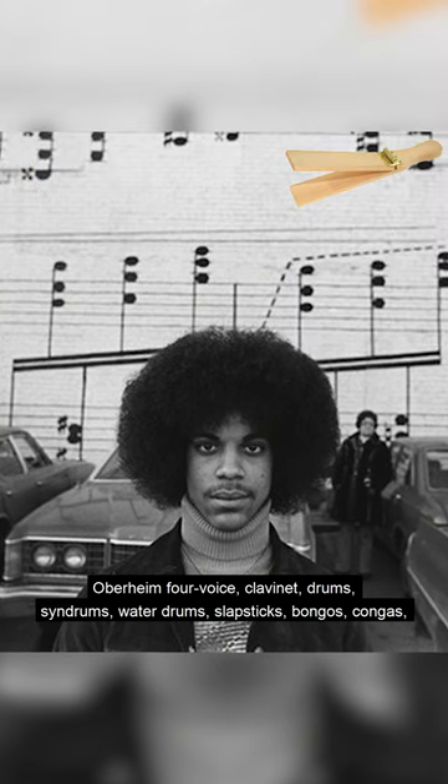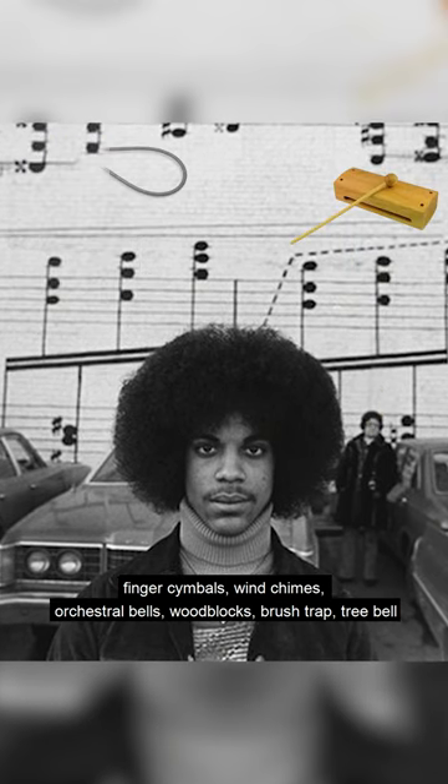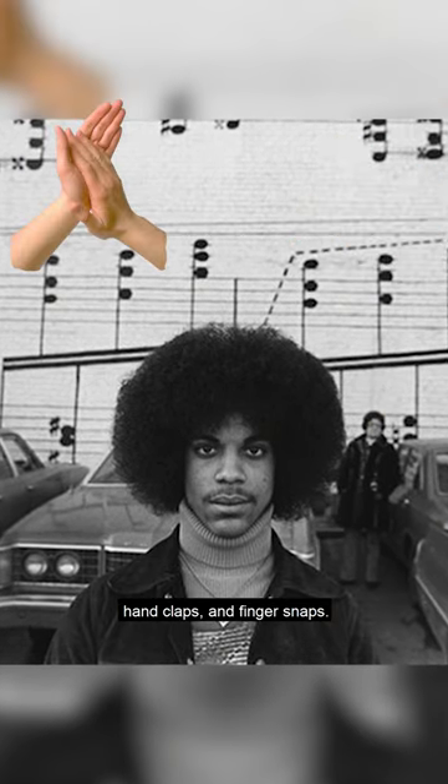He also played water drums, slapsticks, bongos, congas, finger cymbals, wind chimes, orchestral bells, woodblocks, brush trap, tree bell, hand claps, and finger snaps.